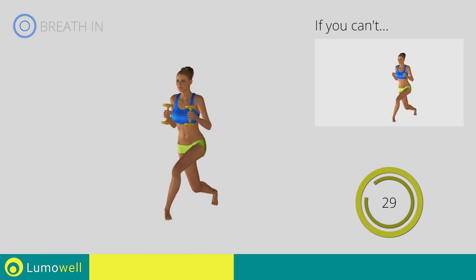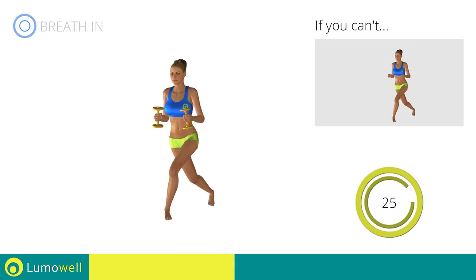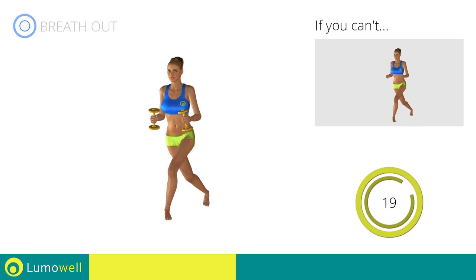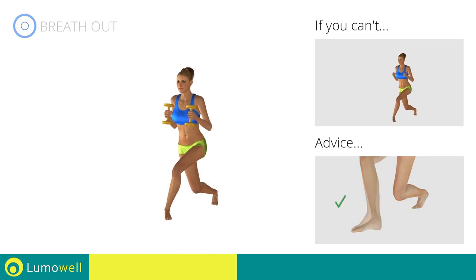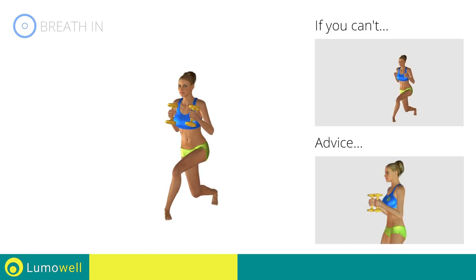Go! If you can't do it, try using lighter weights or not using them at all. Do not lift the shoulders — keep them down and relaxed by concentrating on your biceps. Do not lift your heel off the floor — constantly keep your foot in position. Don't bend your wrists during the movement — keep your hands in line with your forearms.